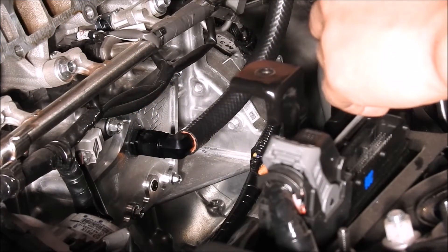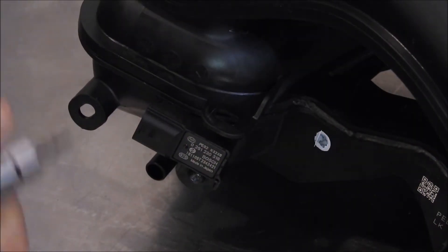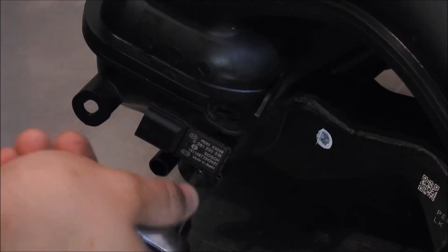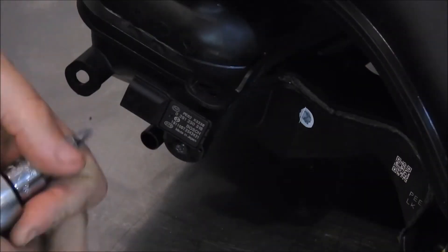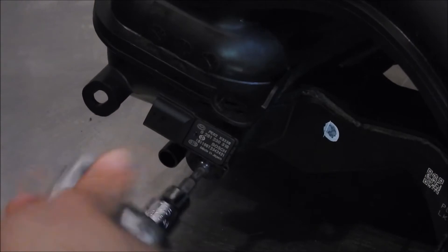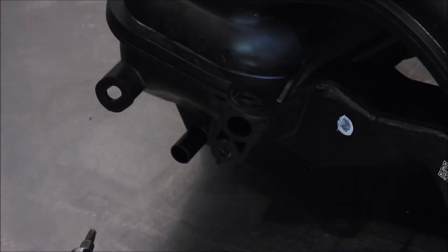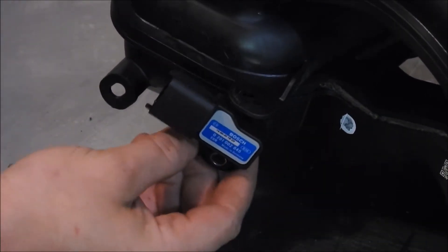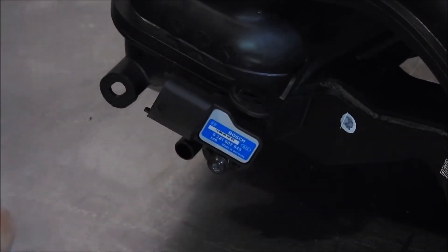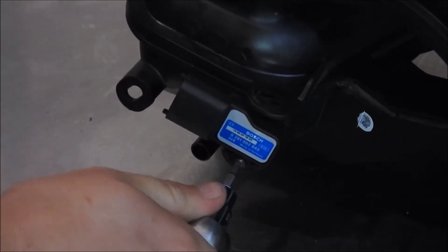Before reinstalling the intake manifold, the Turbosource 3 bar T-map sensor and BOV vacuum line need to be installed onto the intake manifold. Take a T25 Torx bit to remove the OEM map sensor from the intake manifold. Then install the Turbosource 3 bar T-map sensor and retighten the T25 Torx bit screw. Connect the Turbosource plug and play harness onto the T-map sensor.